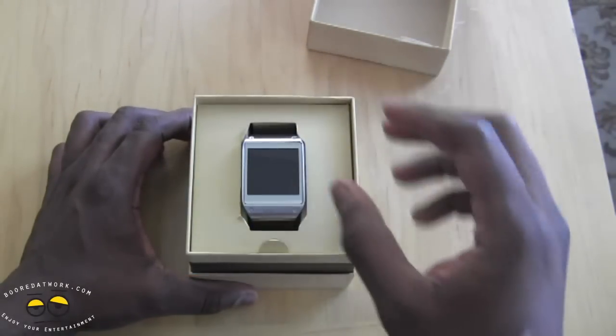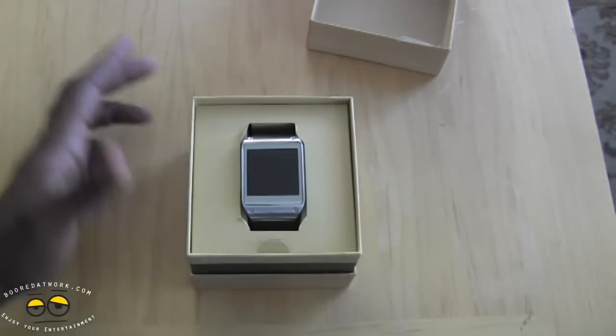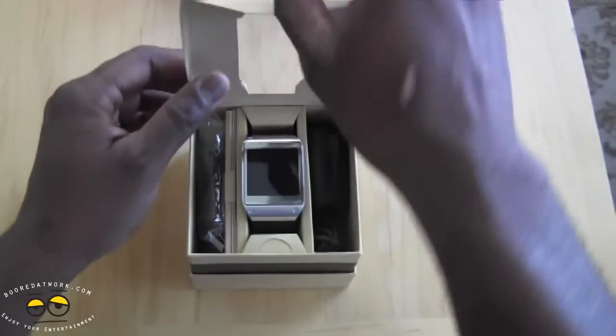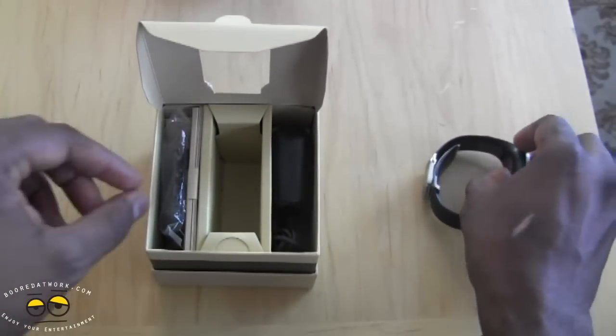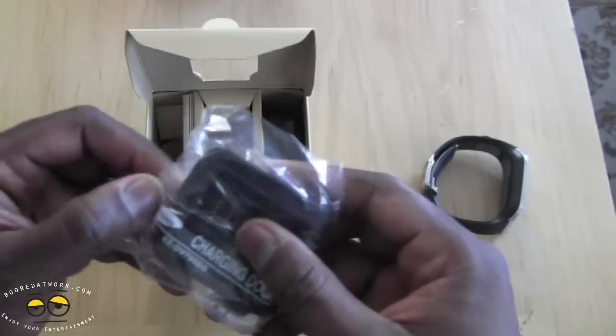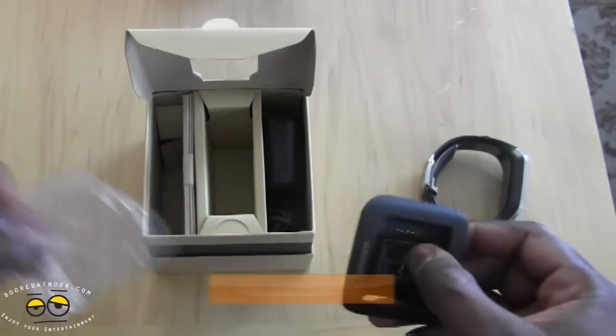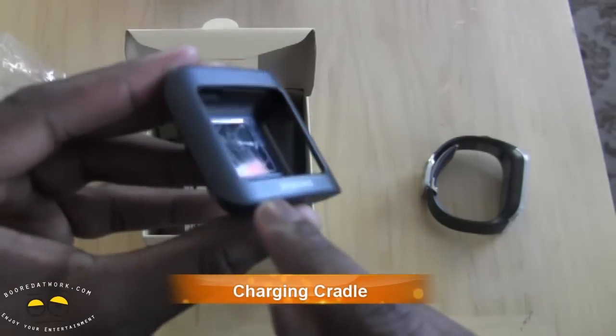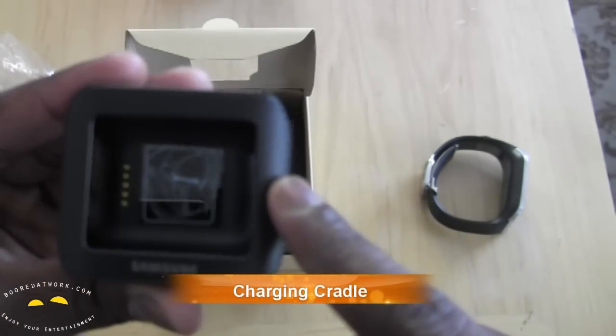The Galaxy Gear is of course Samsung's first smartwatch. We'll go through the specs, but let's go ahead and open this up and see what else we have in here. Setting our Gear aside, we do have a charging cradle for the Gear, and it has this faux leather finish to it.